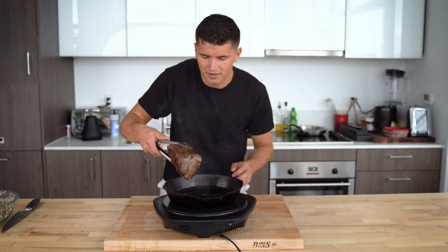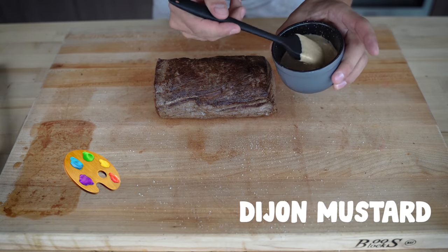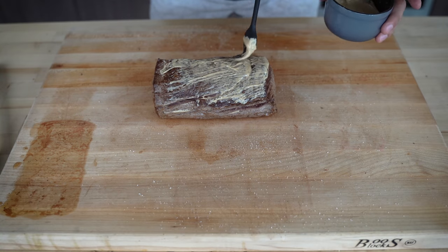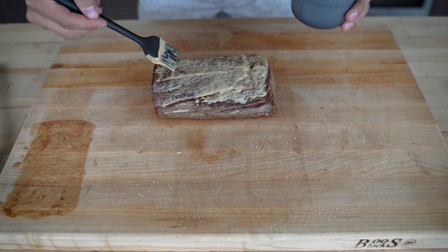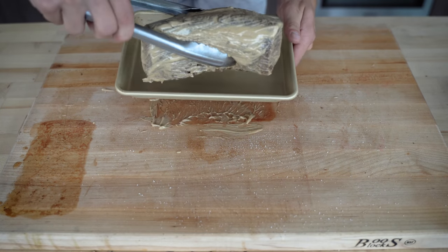We'll set this aside for a second. Now we're going to paint the entire thing in Dijon mustard — make sure you get a really nice coating on there. It's going to soak into the beef as we let it sit and rest.